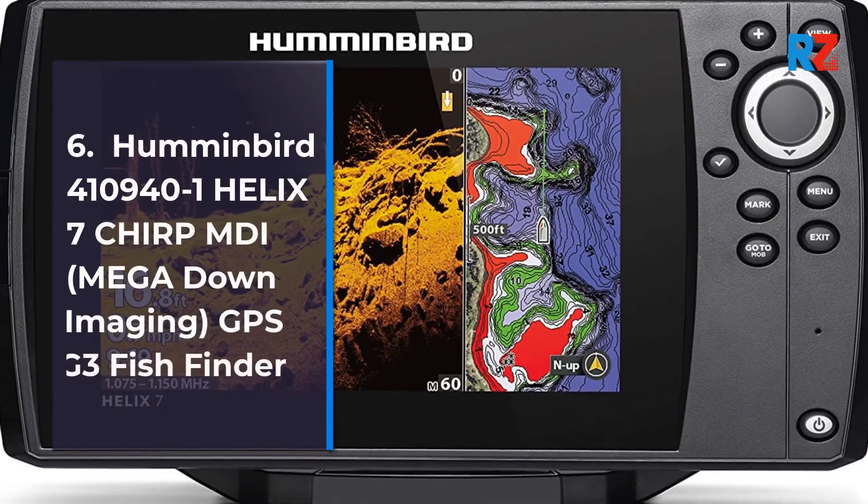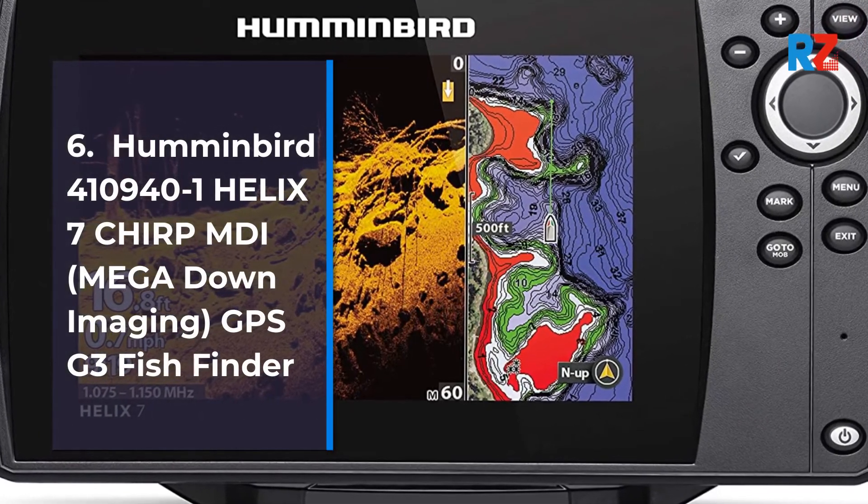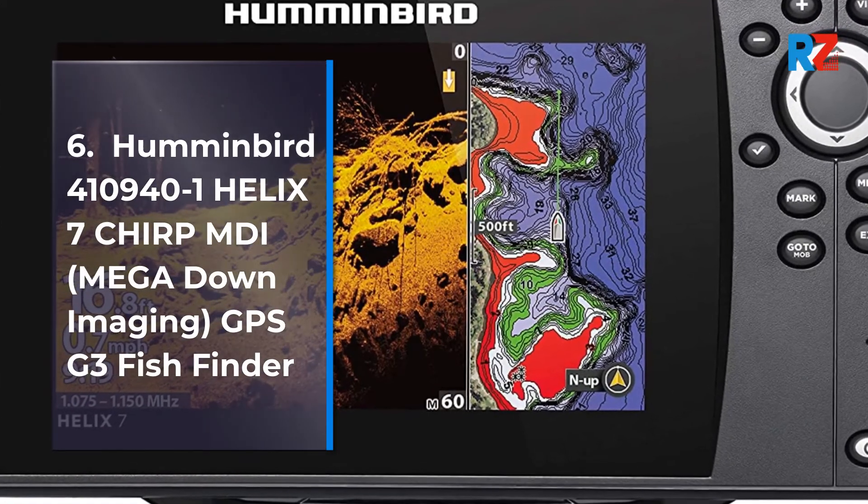6. Humminbird 410940-1 Helix 7 CHIRP MDI, Mega Down Imaging, GPS G3 Fish Finder.